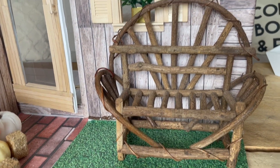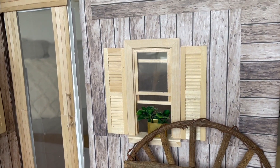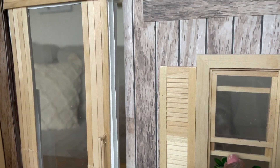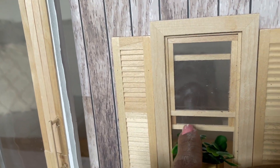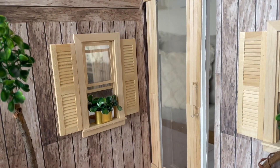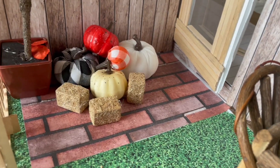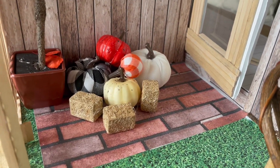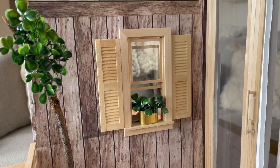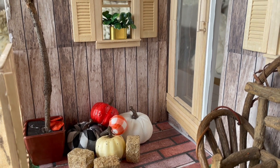I got this chair from the Goodwill for like under three dollars. These windows — oh my gosh — they actually work, they actually go up and down! I got them from Michael's. There are two of them. I got all those little pumpkins from the dollar store and the little hay barrels from Michael's.